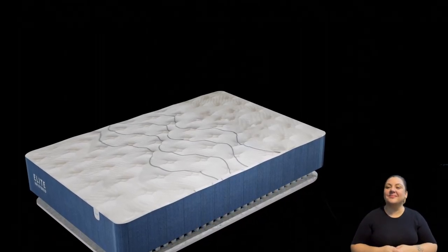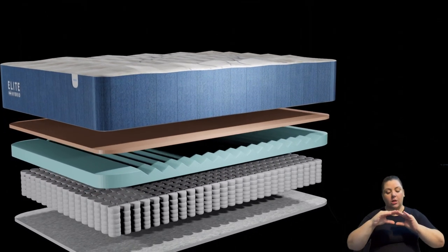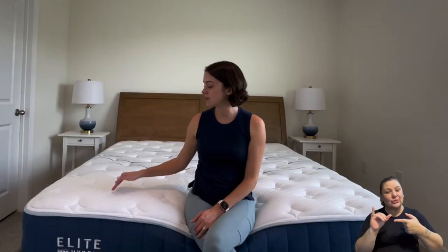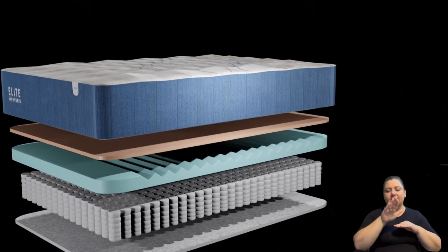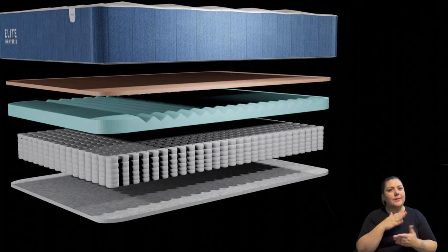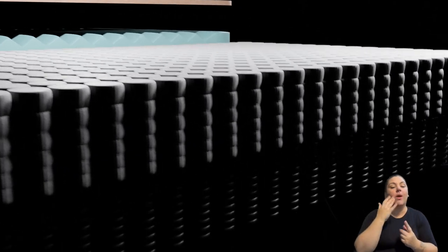The next layer is memory foam so it has a little bit of a slower response. It does have copper infused in it to help keep the mattress cool. The next layer is the comfort layer which has cutouts and is zoned, giving you more pressure relief and support where you need it. Underneath that is your pocketed coils — individually wrapped, which helps with motion isolation. And then underneath those coils is another layer of foam to wrap everything together.